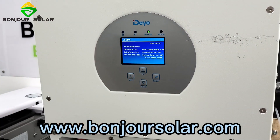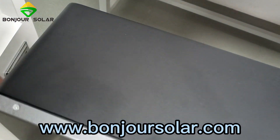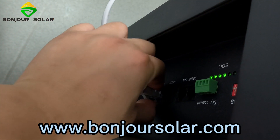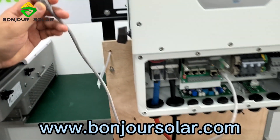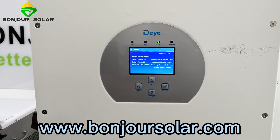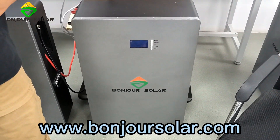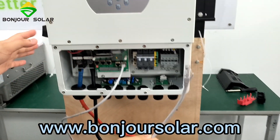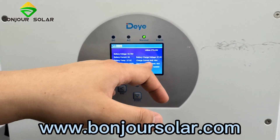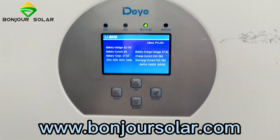So we can do a small test. If we disconnect the communication from one battery — now that means we have only one piece of lithium battery connected. You can see we have only connected one piece; we have not paralleled the other piece. You can see now the charge current limit has changed automatically to 95 amps, and the discharge has also changed to 95 amps.